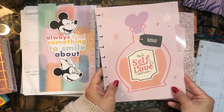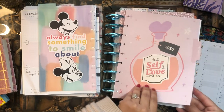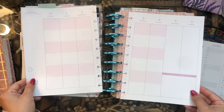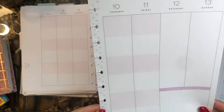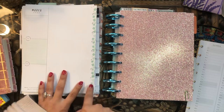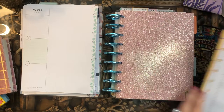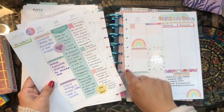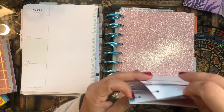Here is the February divider for this planner — it's so cute and seasonal. There are little hearts on the spine, and even little lips, which is adorable! And looking ahead, there are little shamrocks for March. January just had fireworks that were barely noticeable, but these seasonal details are so fun.